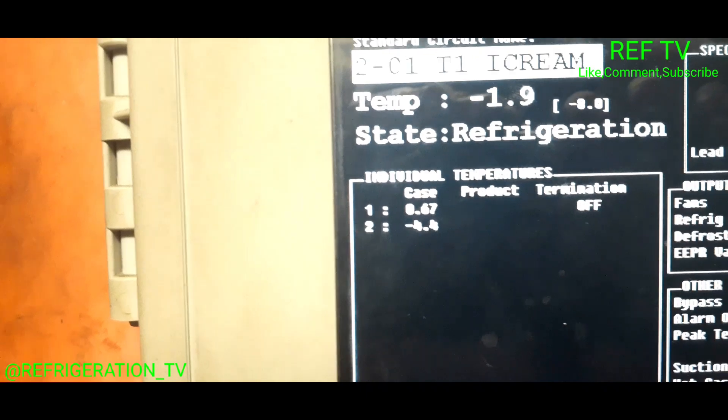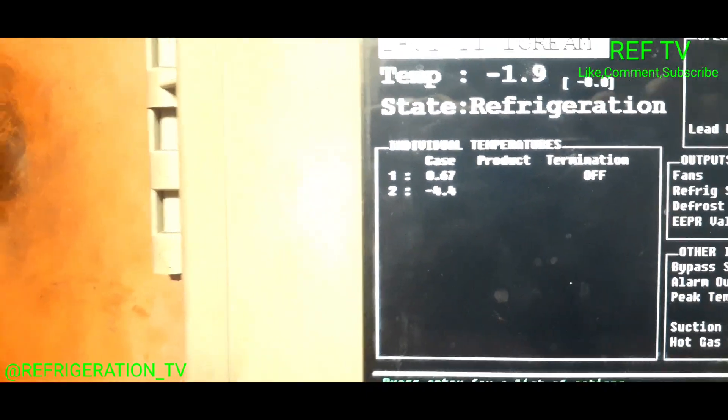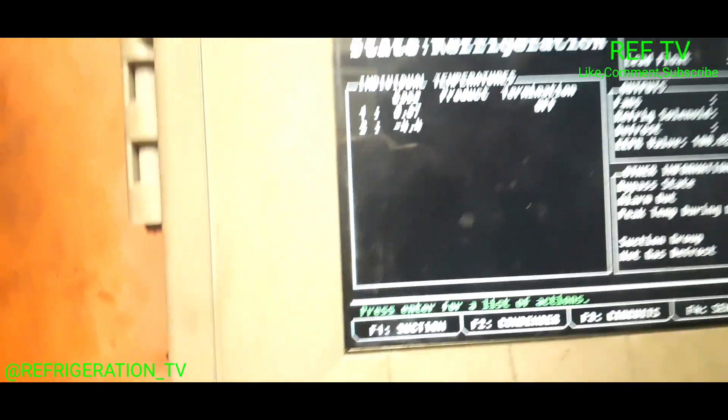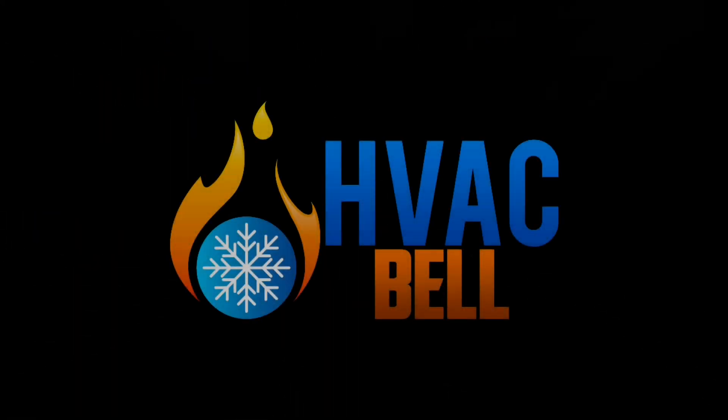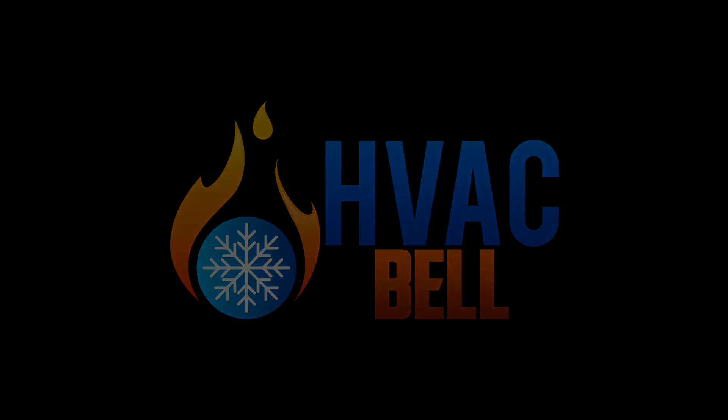We're at zero degrees on that particular case. We're not at set point yet, but we are clear to go. We're out of here — we came, we did our job. Thank you.